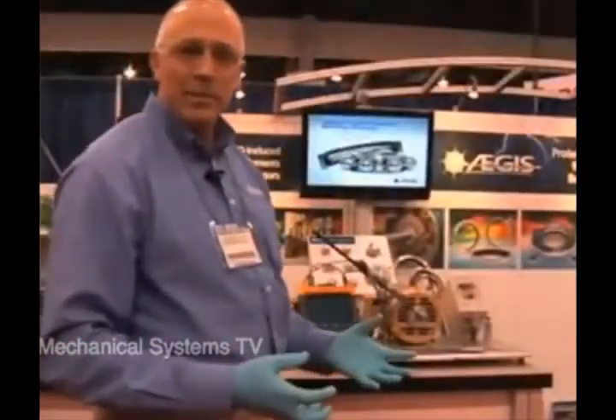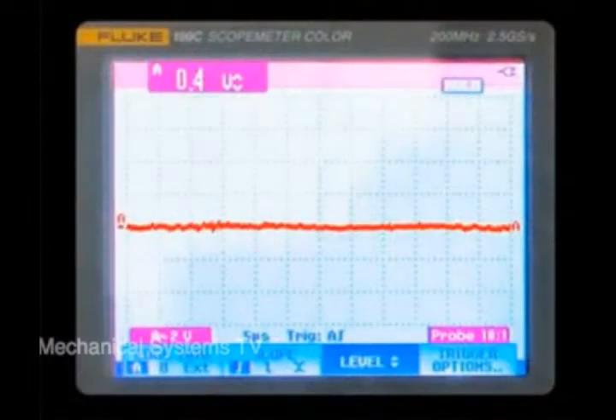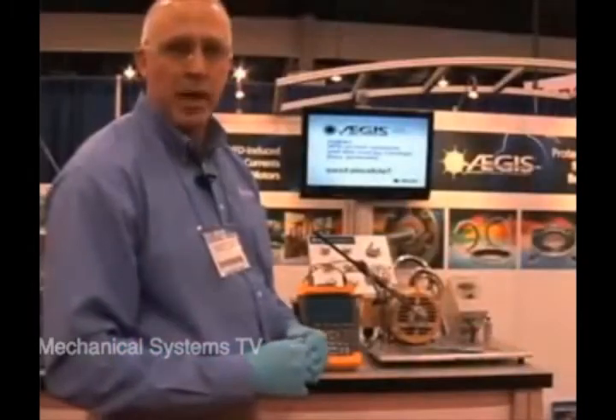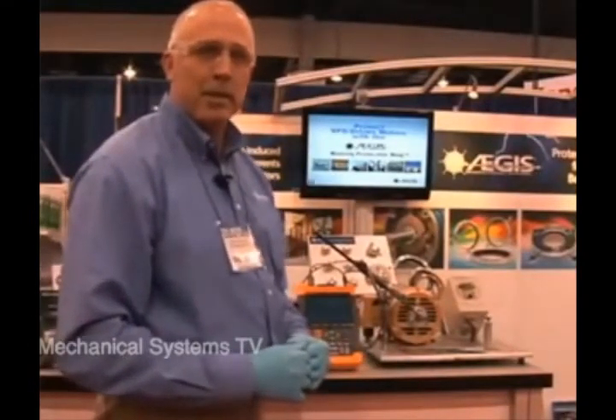When we're done installing the Aegis bearing protection ring, we take another shaft voltage reading. And as you can see on the oscilloscope, all the voltage is gone — it's gone to ground, which protects the bearings from the VFD-induced voltage that was on the shaft before. That's how we do the final check to make sure the bearing is properly protected. Thank you, Adam. From the 2011 AHR Expo in Las Vegas, this is Scott Arnold.